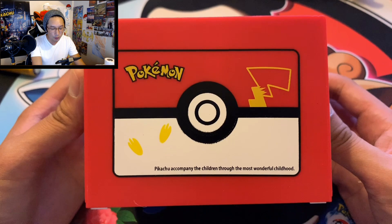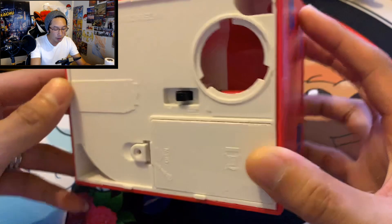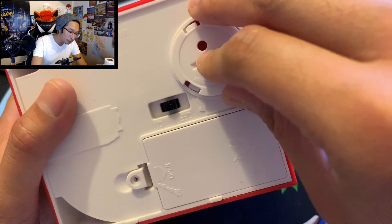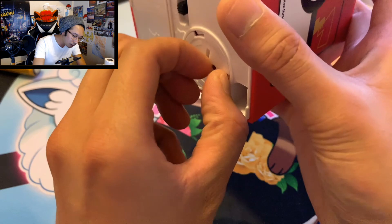Got a little booklet — this looks like a Nintendo 3DS. 'Pikachu accompanied the children through the most wonderful childhood' — that's true, Pikachu was my best friend during my childhood. This piggy bank doesn't look that big. Where does the money go? A couple coins. It's not your traditional piggy bank, so I would probably not recommend putting any dollar bills in there — it'll be hard to take out because it looks like you can only shake the coins out.